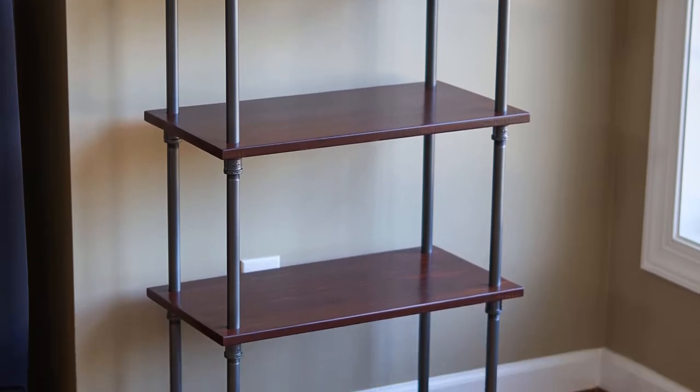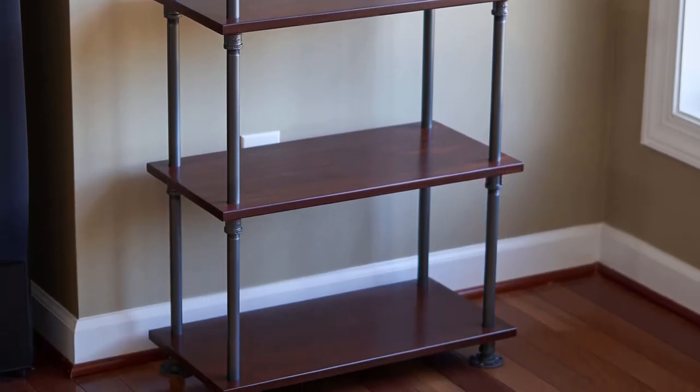Hi, I'm Doug for Round Home DIY, and in this video I'll be making this set of industrial-style shelves.